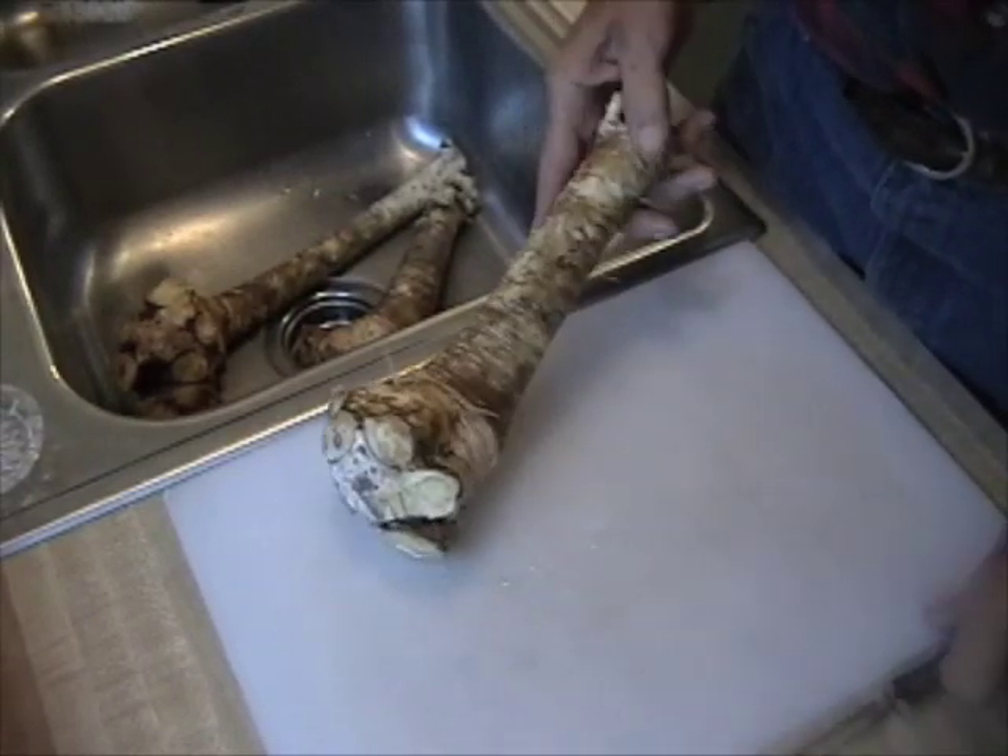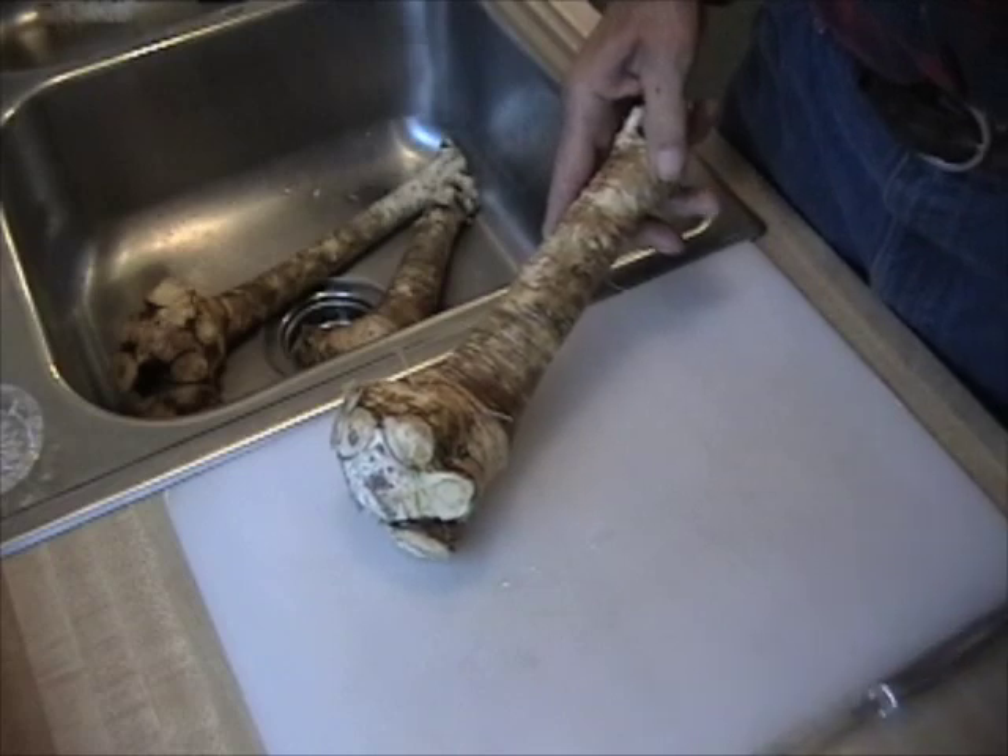After the root has been washed, I use a potato peeler and a knife to peel it.